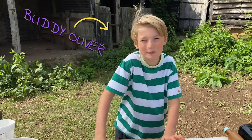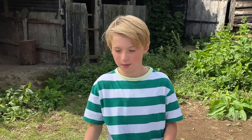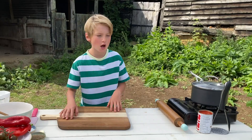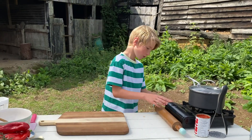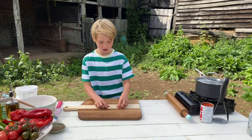Hi guys, I'm Buddy and today I'm going to show you how to make some pizzettas. Not pizza — pizzettas. Pizzettas are basically tiny pizzas. Pizzas are big, pizzettas are small. So first we're going to make the sauce and we're going to turn the hob on. We've got two cloves of garlic here and we're just going to chop them up.